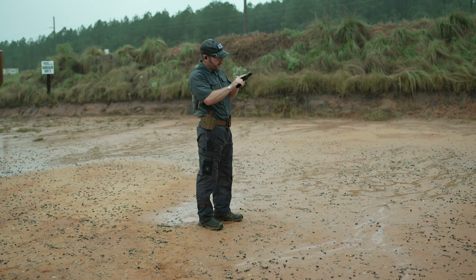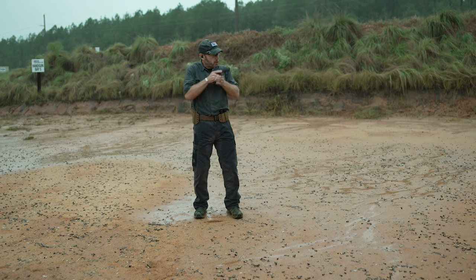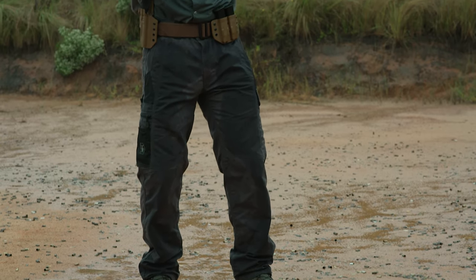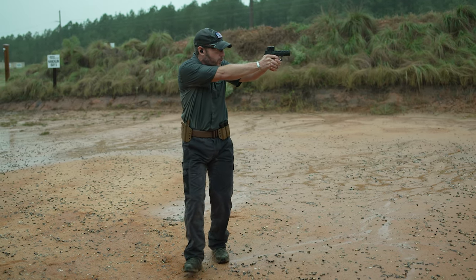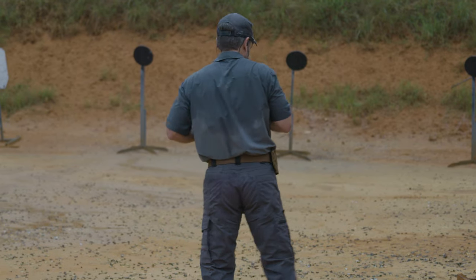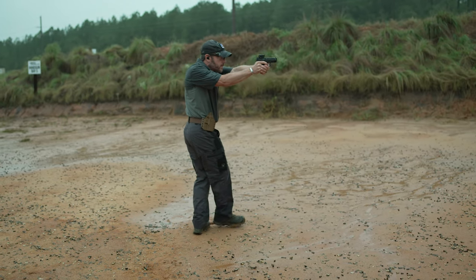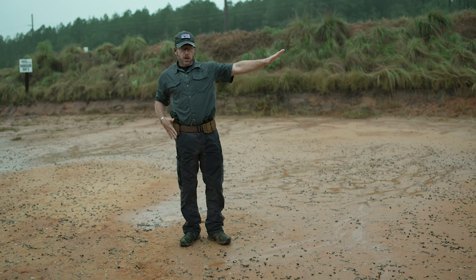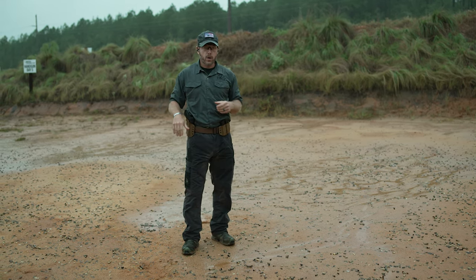First thing I want to do is verify my firearm — it's cleared and good to go. When I'm here I'm going to walk like I normally would, but notice I've already got this cant going to my hip so that when I drive the pistol out I'm able to walk and still get that good turn with the pistol. We'll do it in the reverse direction. You'll notice off to my right side where the pistol is, it gets a little harder to really work those angles.